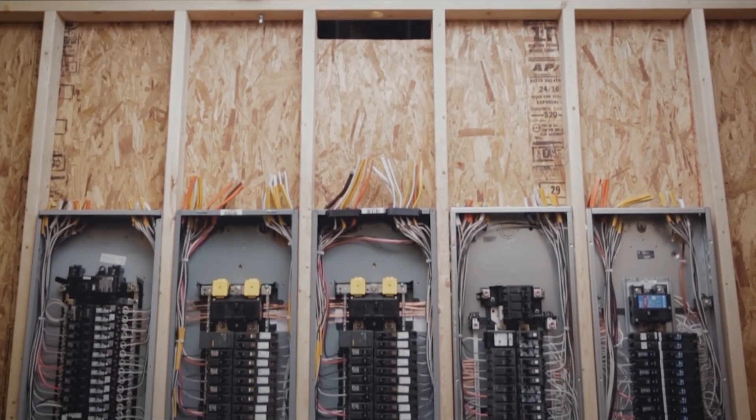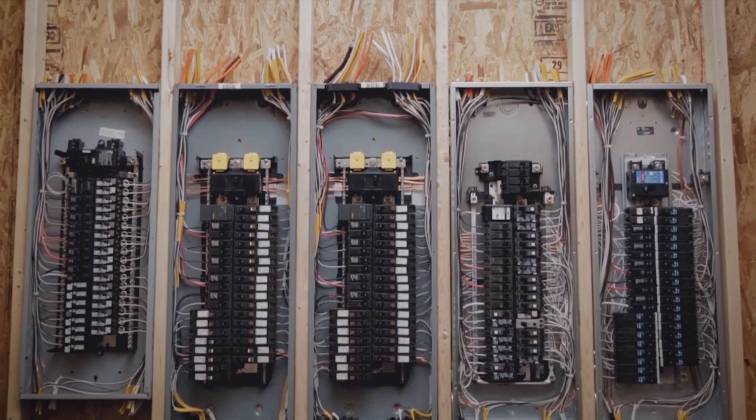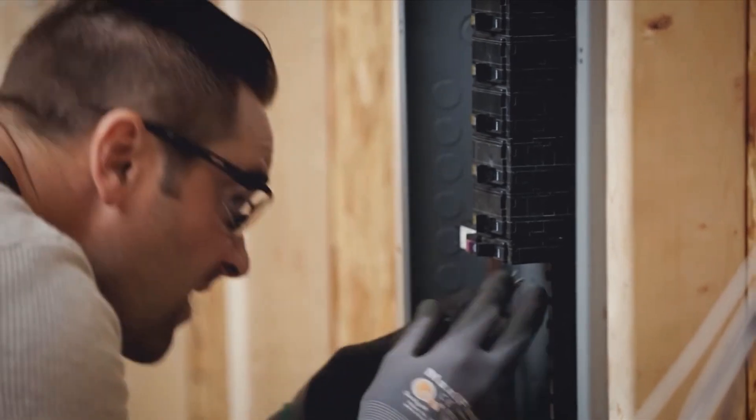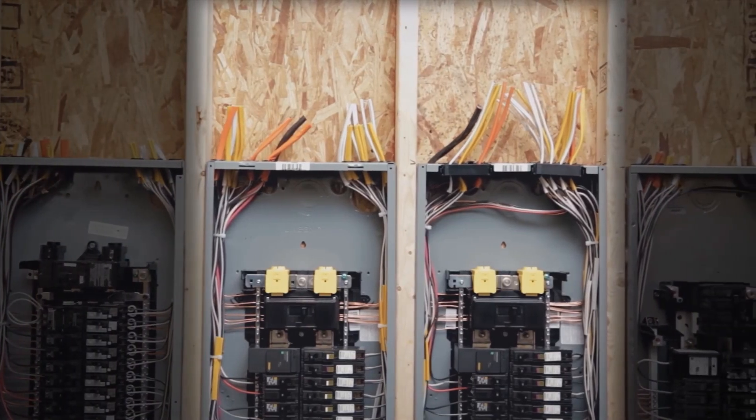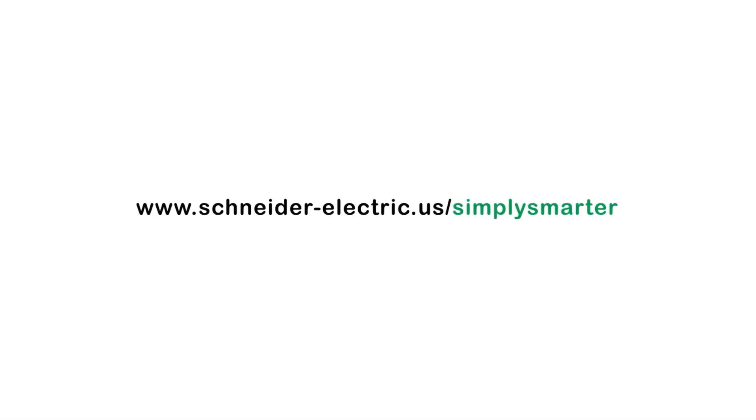It's time to think about the total cost to install a load center and breakers — not just the price you pay at the register. Your time is your most valuable asset; use it wisely. Start saving time today. Install Square D with quick grip and plug-on neutral. Visit schneider-electric.us/simply-smarter to learn more.